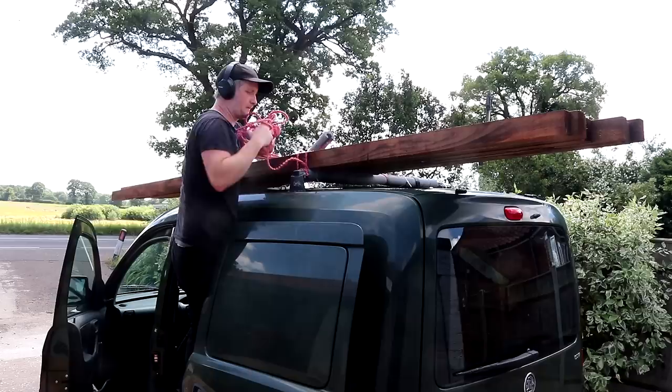In the last video I fitted the cladding to the shed and in this one I'll be building the roof. I picked up some lengths of 75 by 47 millimeter tannerized timber to make a frame for the roof from a local timber merchant.